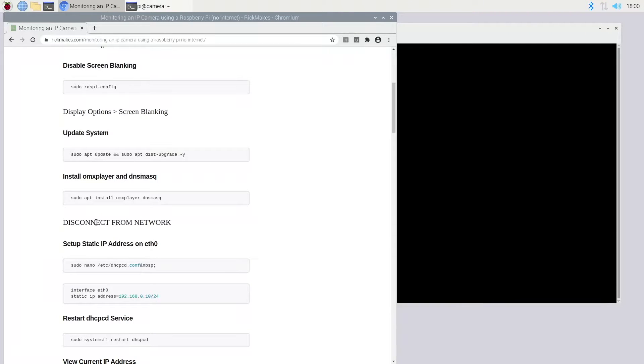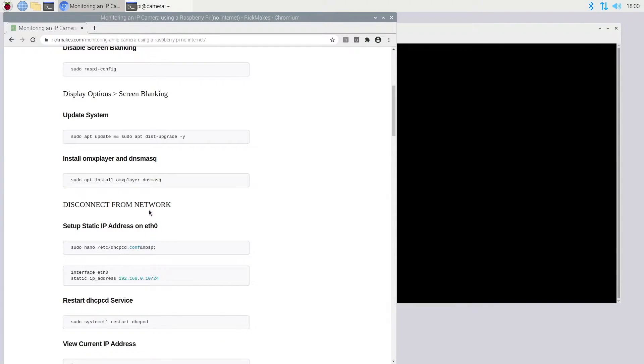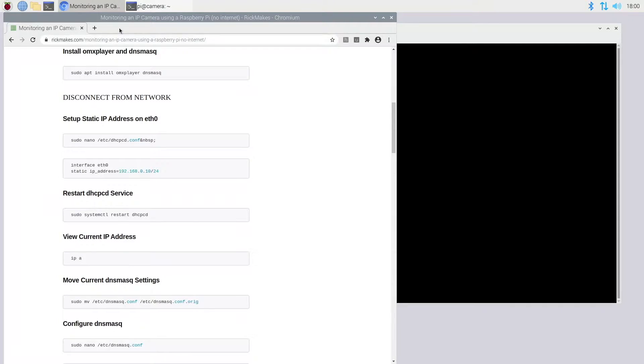Now I have a network set up between the Raspberry Pi and the camera. I'm using the Amcrest camera, but this should work with other brands that have an RTSP URL. I have a username and password set up on the camera and it's configured for DHCP. Now that I've disconnected the Raspberry Pi from the internet, I don't want to plug it back onto my network because we're going to be setting up a DHCP server on it and it could mess up my regular network.